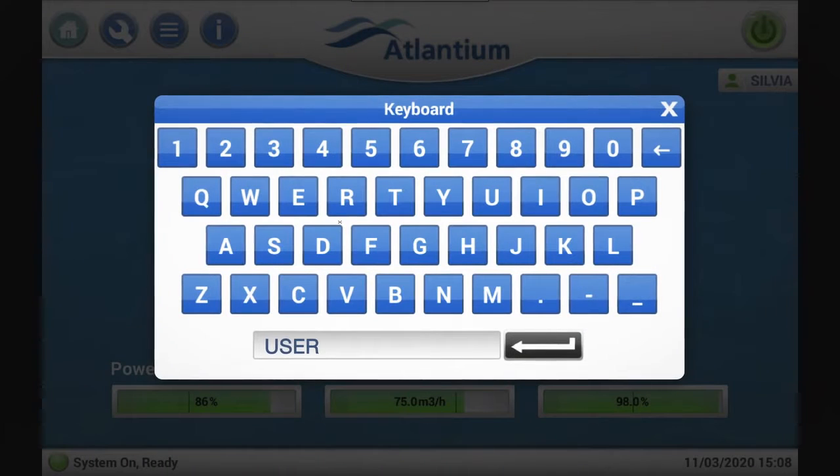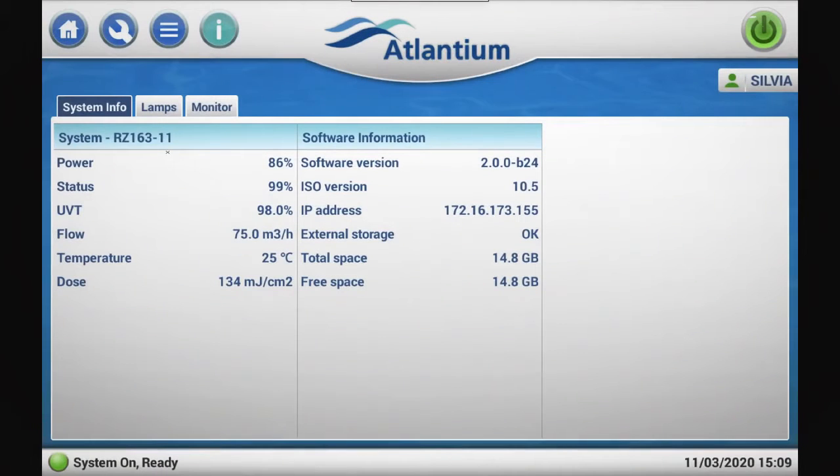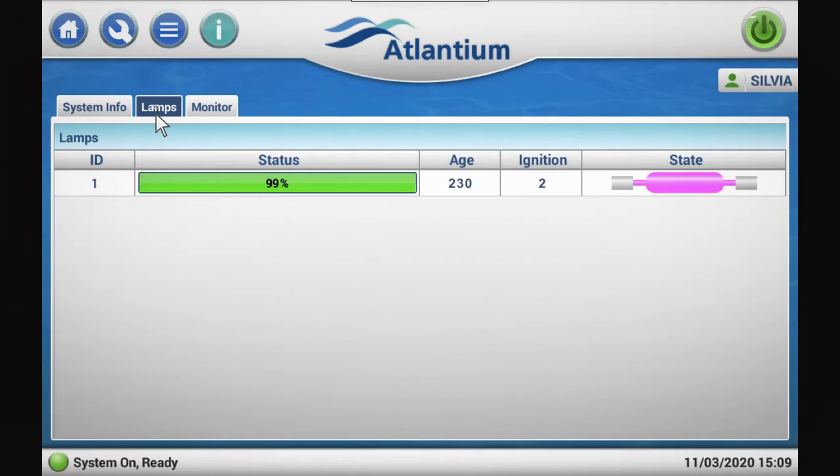The controller is operated through a secure user management tool which allows different permissions to different users. The System Info tab provides elaborate information about each individual UV lamp, including status, operation hours, number of ignitions, and efficiency.